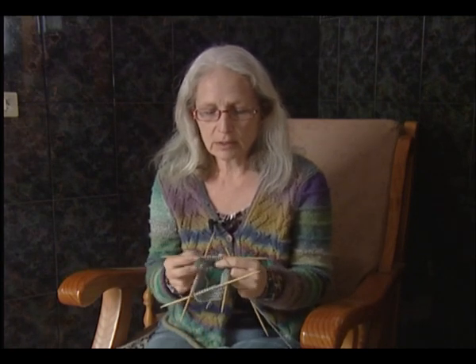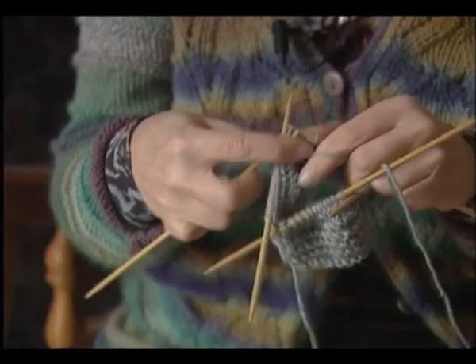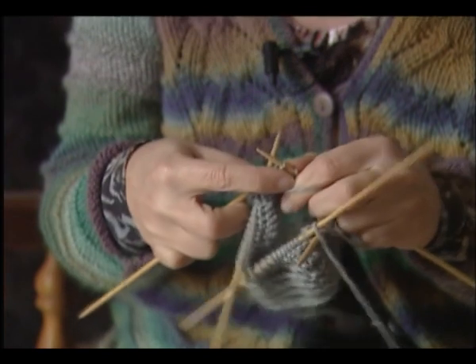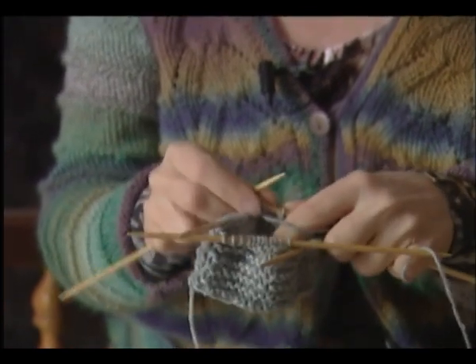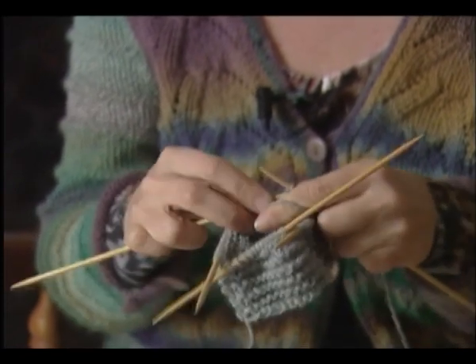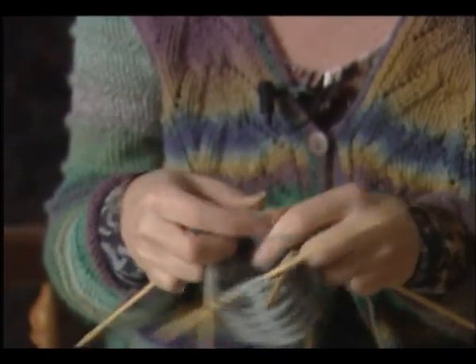El material que yo tengo, tengo que comprarlo desde Escandinavia porque aquí mismo no se puede encontrar. Este es como un calcetín. Se necesitan cuatro agujas para que salga una pieza redonda, subiendo, subiendo. Me gusta usar el material de bambú, que es más ligero. Pero también se encuentra en metal.